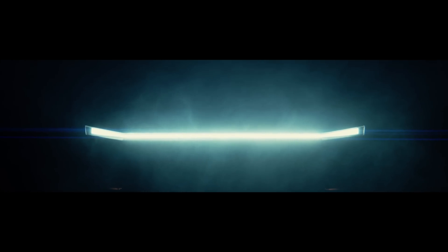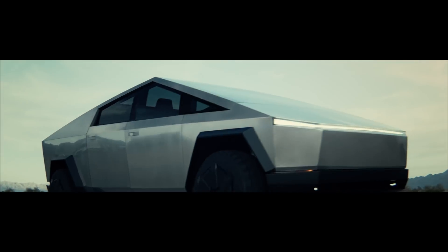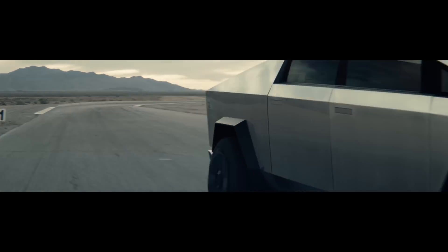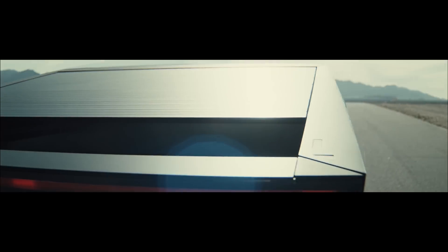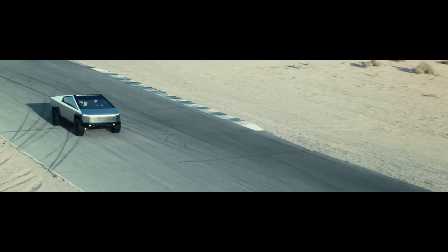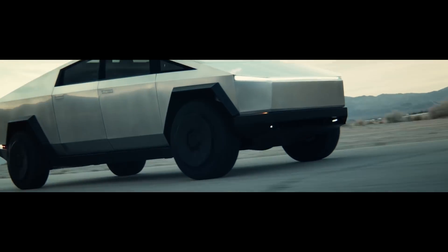I assume the Cybertruck won't be a pure monocoque design, as information on this topic is still unclear, but I think there will be unibody design elements inside, especially considering crash structures. So probably the Cybertruck will be a combination of monocoque and unibody structures combined in the most effective way, especially folded wherever possible.